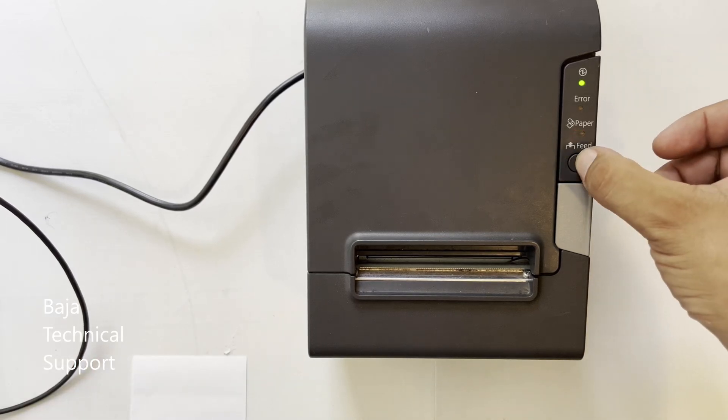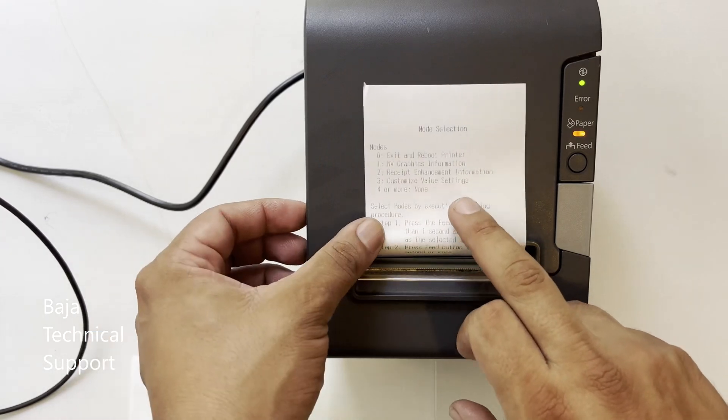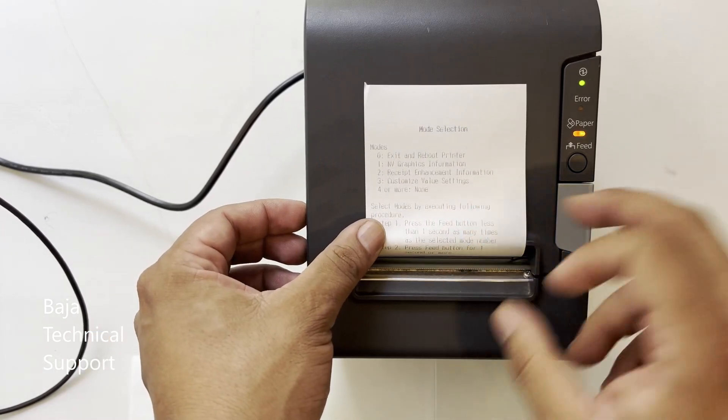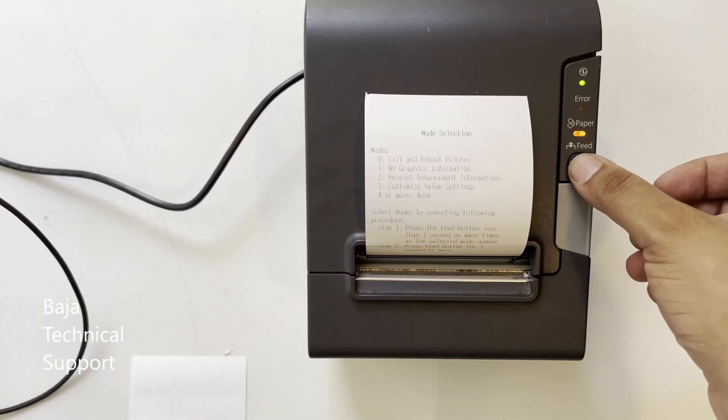Now press the feed button for a second or more to enter configuration mode. Then give three quick pulses, wait, and one pulse of one second or more to enter value settings.